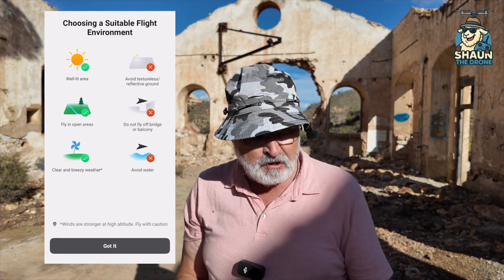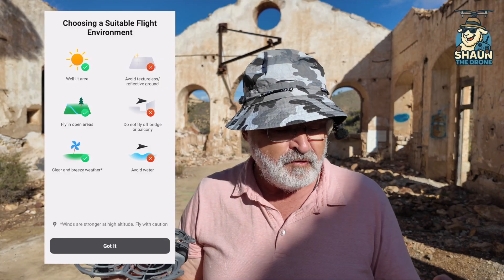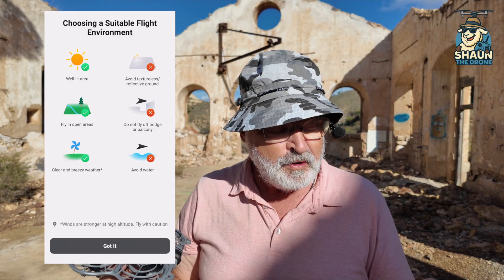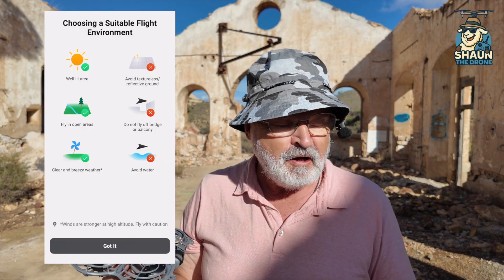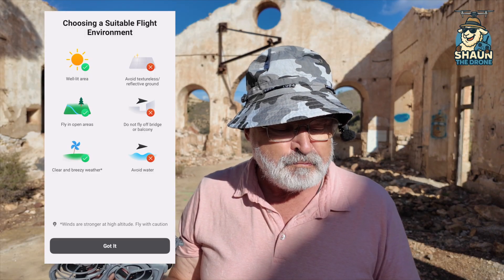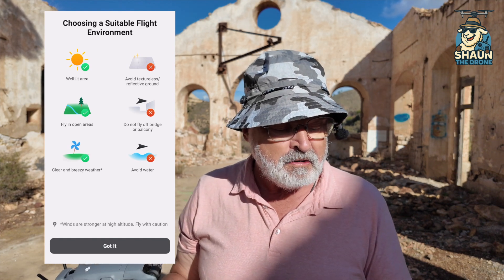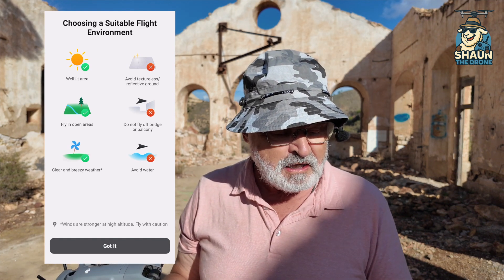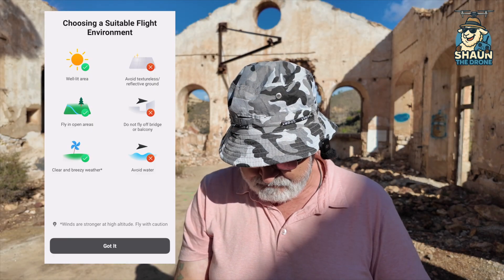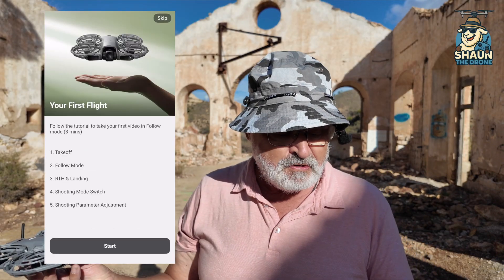I was watching a video yesterday and it did say choose a suitable flight environment. One of the things it does say: avoid water, avoid textured backgrounds, and don't fly off a bridge or balcony — that's obviously to do with wind uptake. But you can fly in a well-lit area, open areas, clear and breezy weather. No doubt there's going to be loads of videos of people flying over water just to test it.